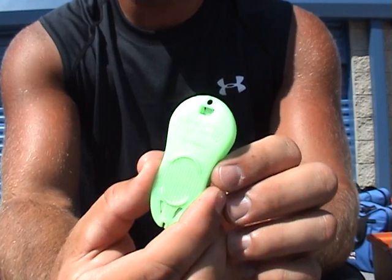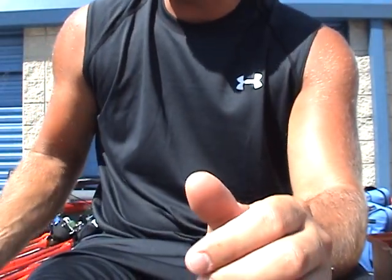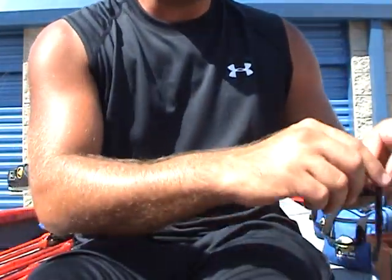You can use up to a four-out hook with these. Great for your live bait rigs and your Texas rigs. Let's go ahead and rig one up just in case you guys didn't see that video, I'll show you how to do it.